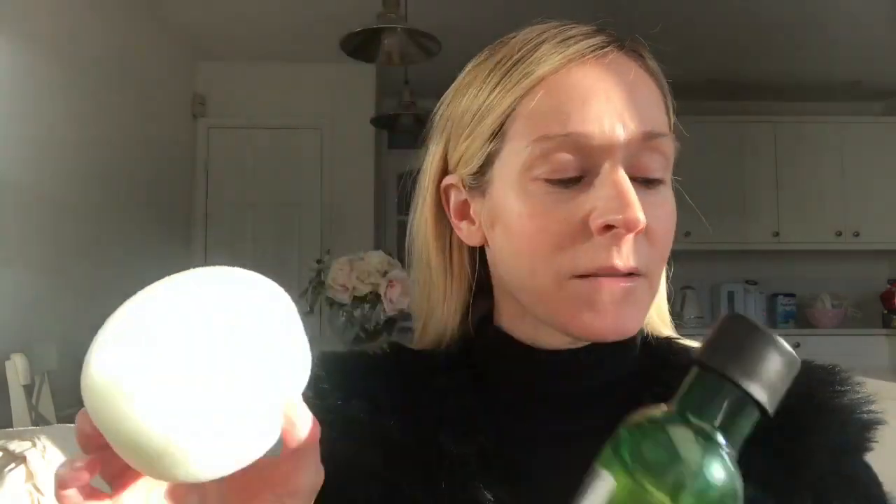The Drops of Youth range is all about renewing and hydrating the skin. So I'm going to be using a sponge, this essence which is what this video is all about, and the Drops of Youth Concentrate.